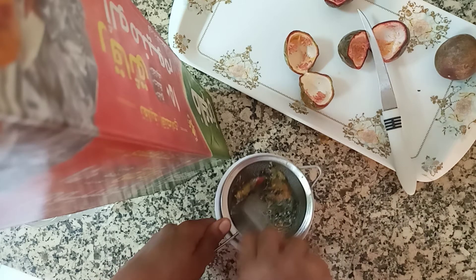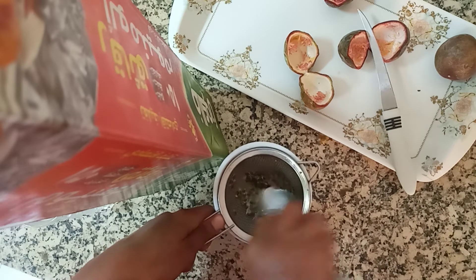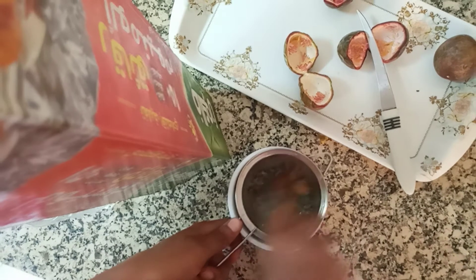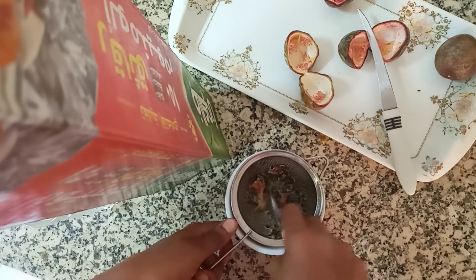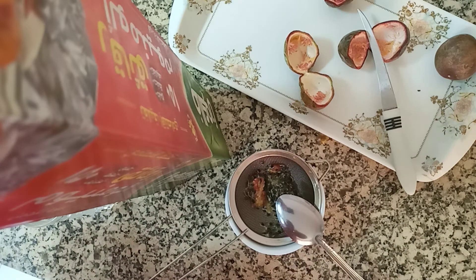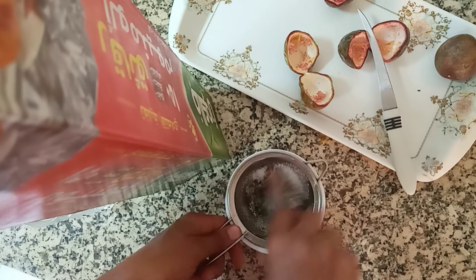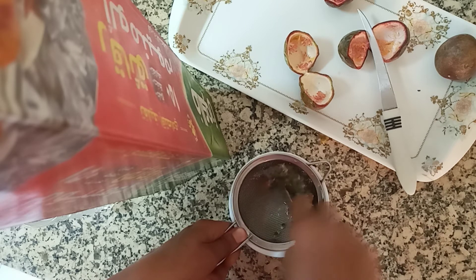You see, this is how we do it in Africa. Whenever I get a chance I make things they would do at home and they feel happy. I also try to show them new things they don't know — they don't even know that you can make this juice with just a spoon and a sieve.